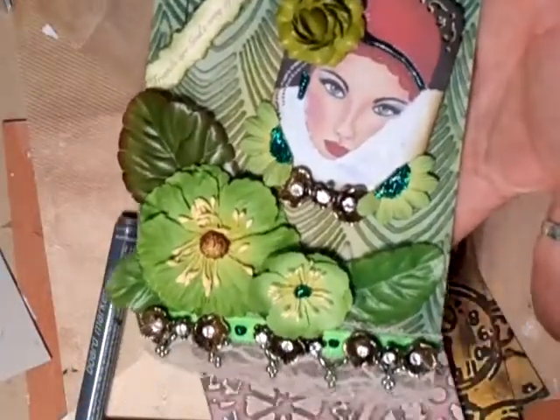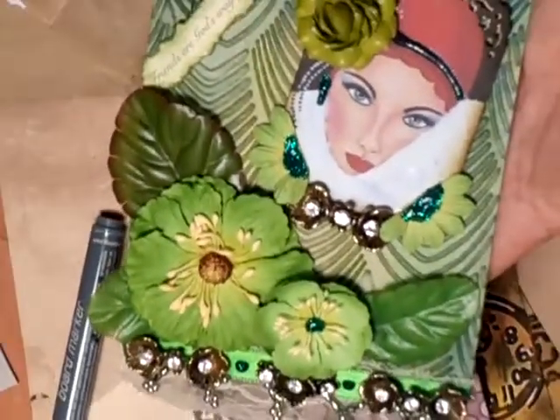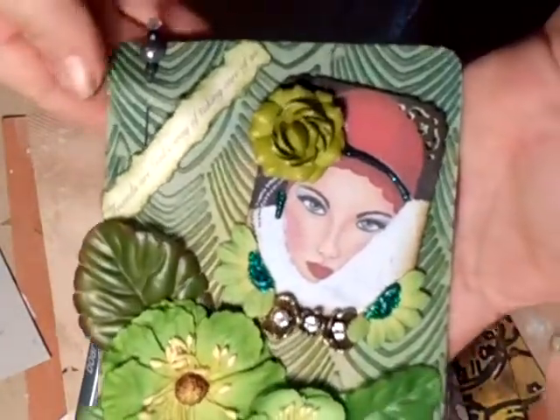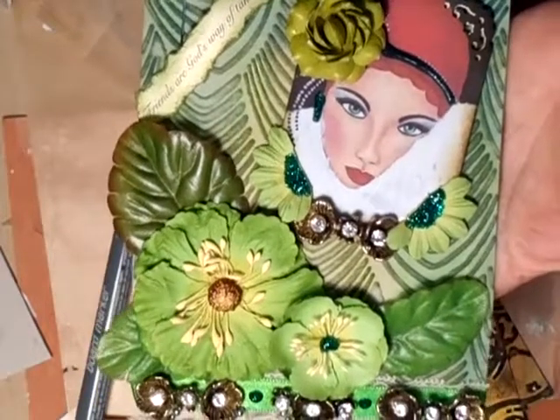Hi, everyone. I just thought I'll show you this tag. I haven't done the tag for a while, quite a while actually. Oh! Hello, Glinda!